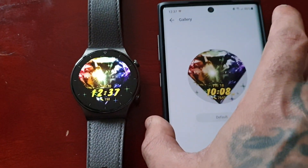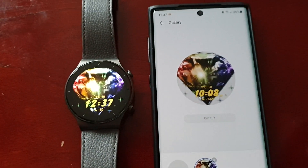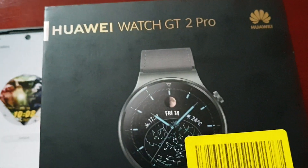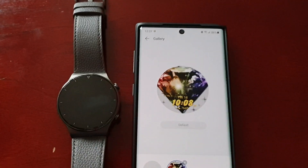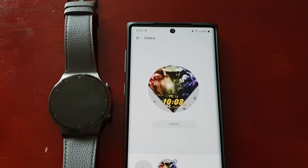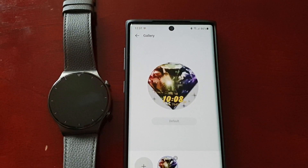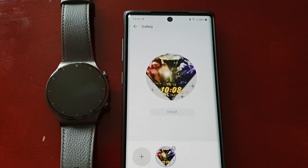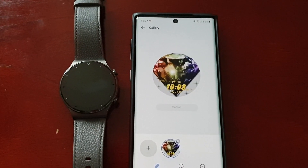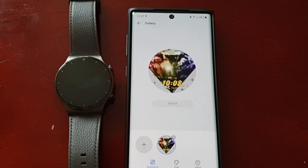So yeah guys, this was just my quick video showing you how to add photographs to your watch face and also how to create your own custom watch face on the Huawei Watch GT2 Pro. If this helped you out, give the video a thumbs up and let me know what you think in the comments below. If you're not already subscribed, please hit that subscribe button and the notification bell so you get notified the second I upload my next video. It's your boy the Android Doctor — have a blessed day, deuces!